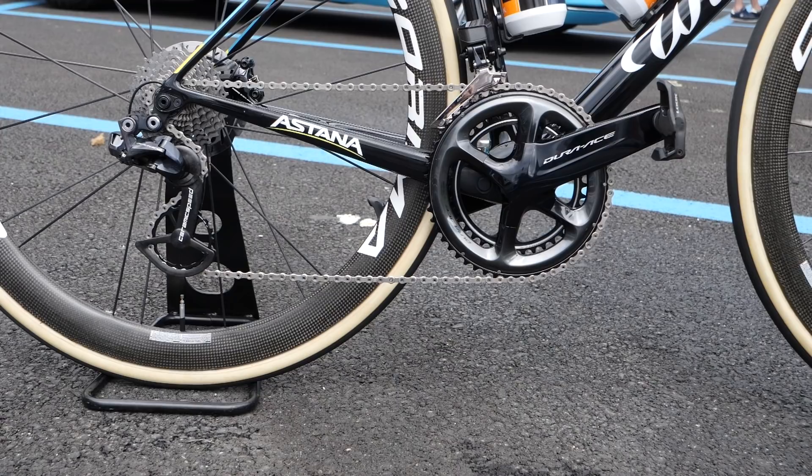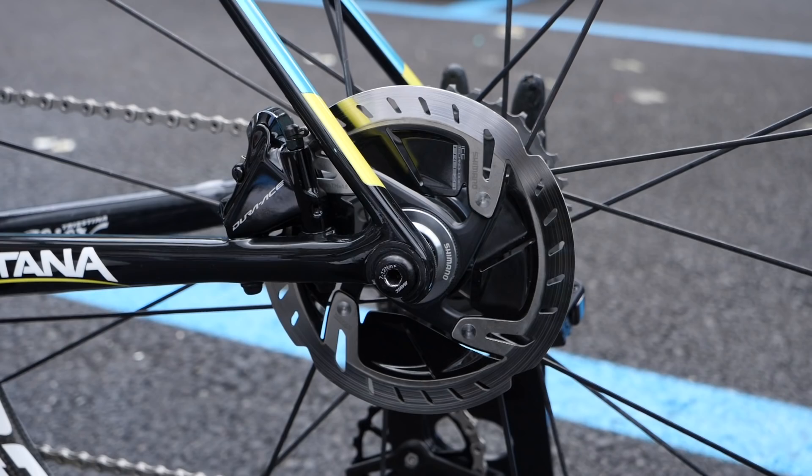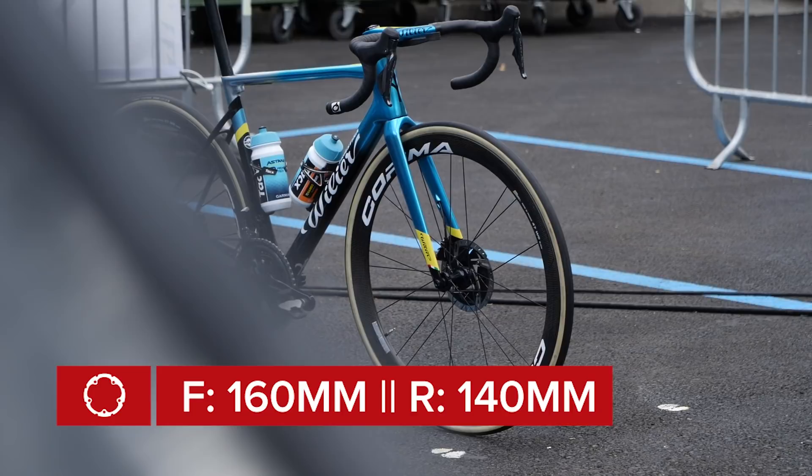Helping regulate his speed on the bike, Alexei Lutsenko uses Dura-Ace disc rotors — 160 millimeters at the front and 140 at the rear.